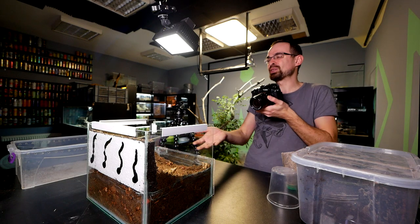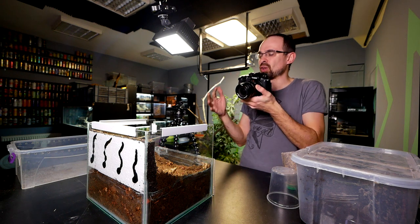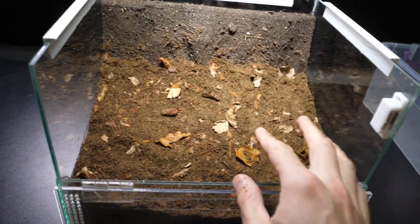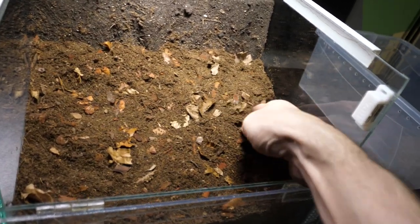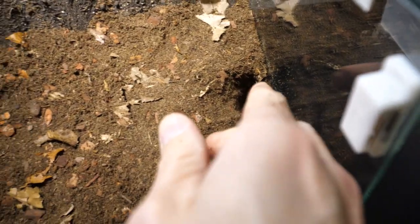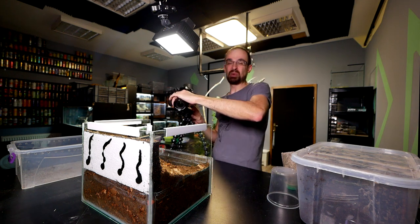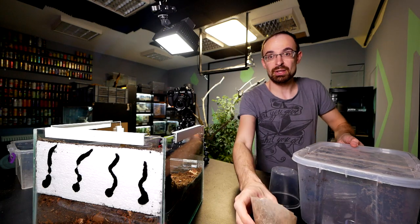This is super basic — just the substrate. The rule for substrate depth depends on the species and enclosure size, but generally the more substrate you can provide the better. For a regular setup you'd place a hide partially buried in the substrate and that would be fine, but for this species I'll make a starter burrow on the side like this, and the tarantula will do the rest. In a few days she'll most likely dig a big burrow and make it her own creation.